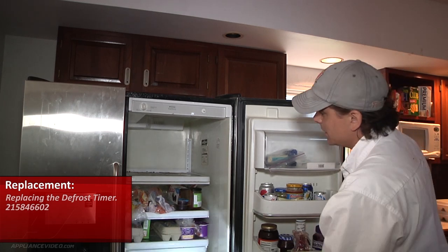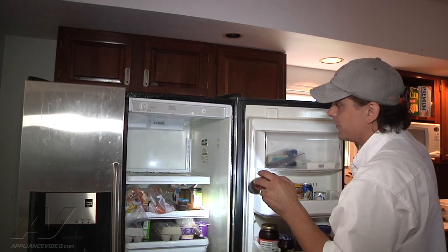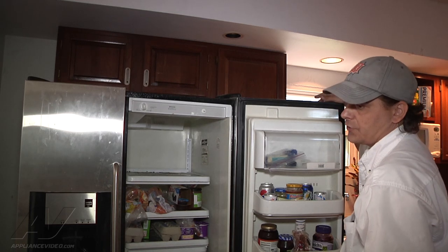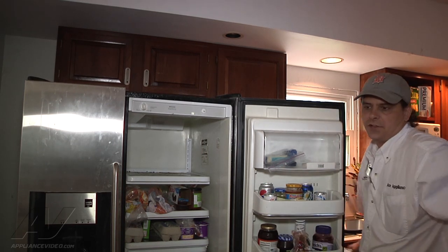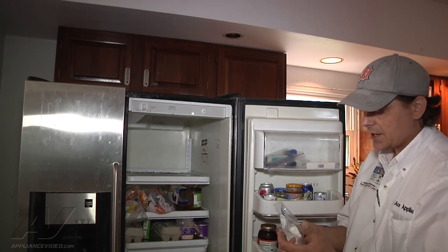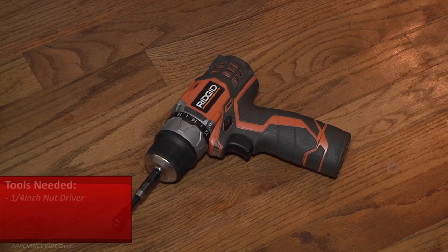The defrost timer in this unit is located in the upper right hand corner of the unit in the very back, so you have to remove everything from your top shelf. What we're going to do first is remove the quarter inch screws that are holding the cover in place, drop the cover down, and then that will expose the defrost timer, which basically has a plug that we can unplug and either sets in place or screws into place. What you will need for the repair today is either a quarter inch nut driver or a drill with a quarter inch extension.